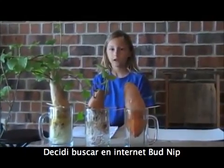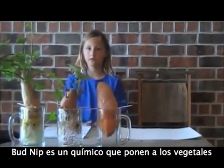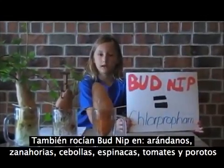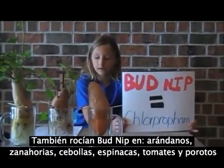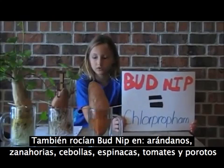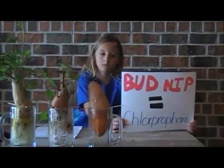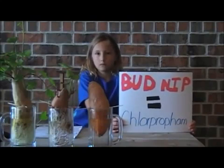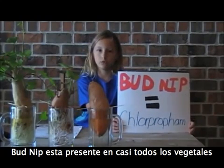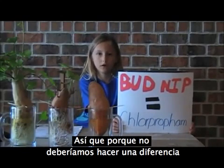I decided to Google bud nip. Bud nip is a chemical that they put on vegetables. They also spray bud nip on blueberries, carrots, onions, spinach, tomatoes, beets, and cranberries. Bud nip goes through the whole vegetable, so washing it won't make a difference.